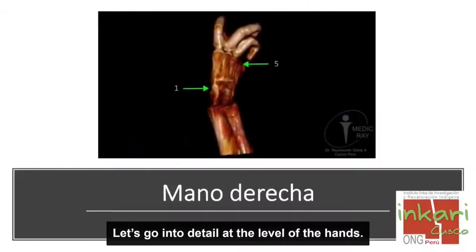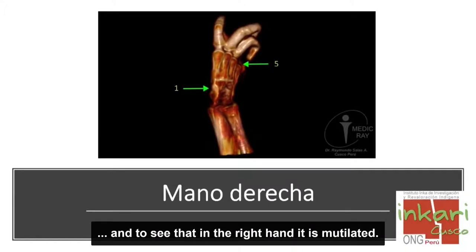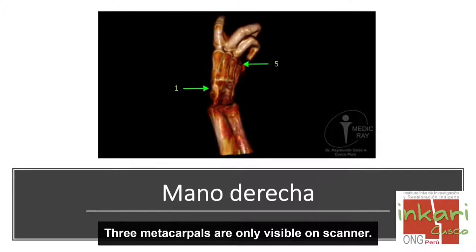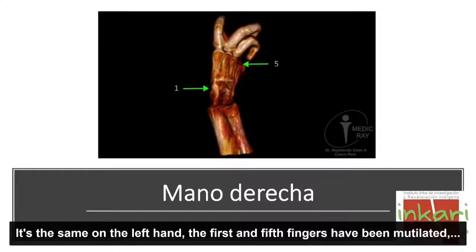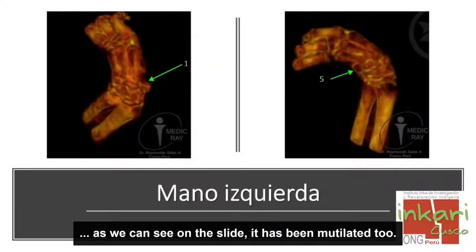Entramos en detalle en las manos. Para mí fue una decepción hacer un examen tan minucioso: en la mano derecha está mutilada tanto el primer dedo como el quinto dedo, quedando solamente restos, y en la tomografía se ven solamente tres metacarpianos. En la mano izquierda igual, han sido mutilados el primer dedo y el quinto dedo.